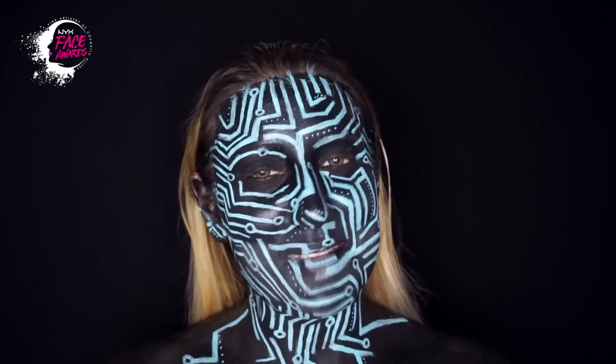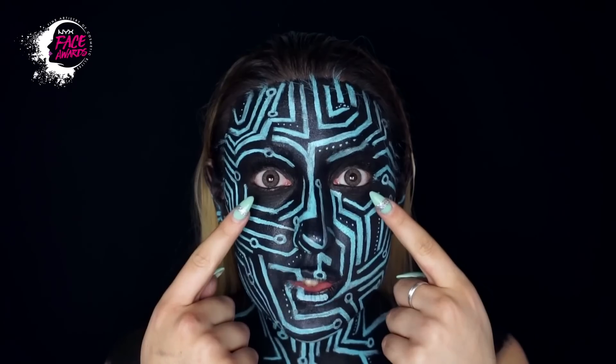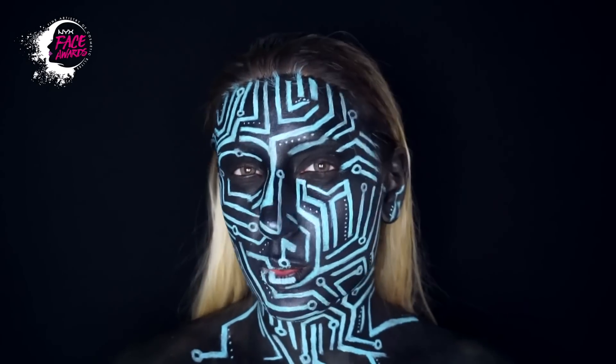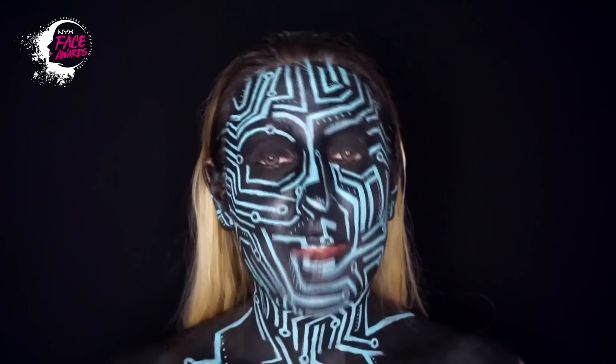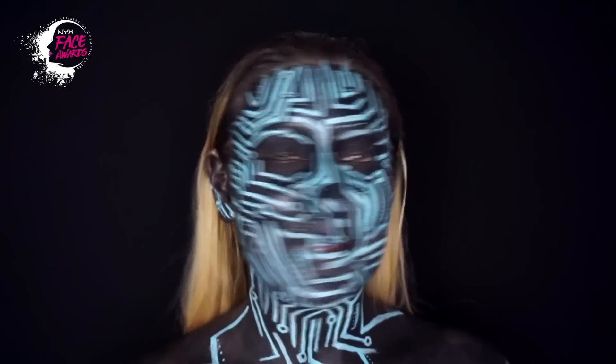E ci tengo da morire ad avere questo video sul mio canale, che dedico ovviamente a Nicola, l'informatico che mi ha rubato il cuore. Indosso anche delle lenti grigie che sono abbastanza coprenti, perché io sotto ho gli occhi molto marroni e penso che questo colore si adatti meglio al trucco in generale. Quindi spero che questo video vi intrattenga — ci vediamo al prossimo, vi mando un bacio grandissimo.